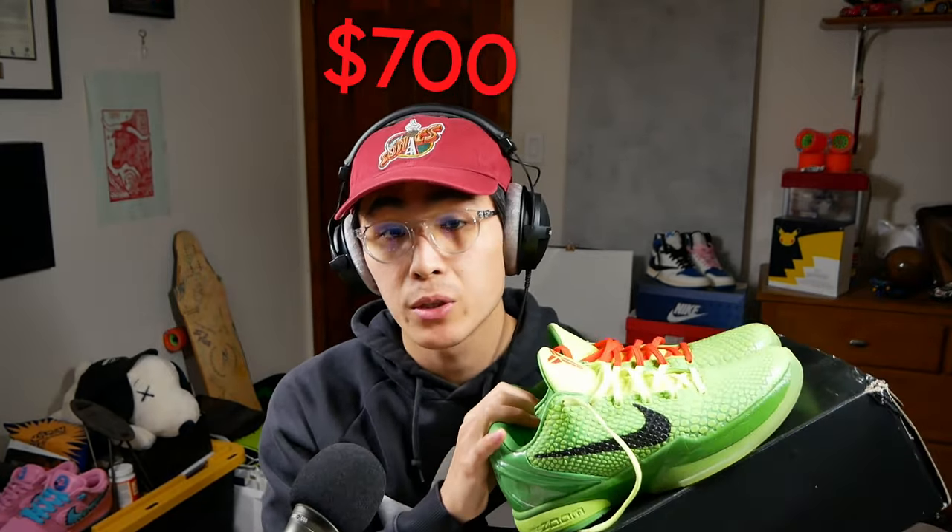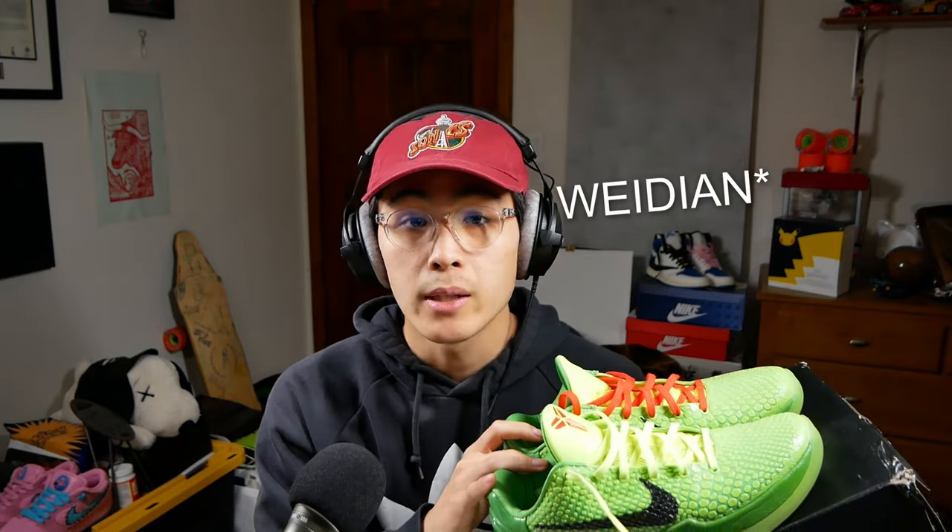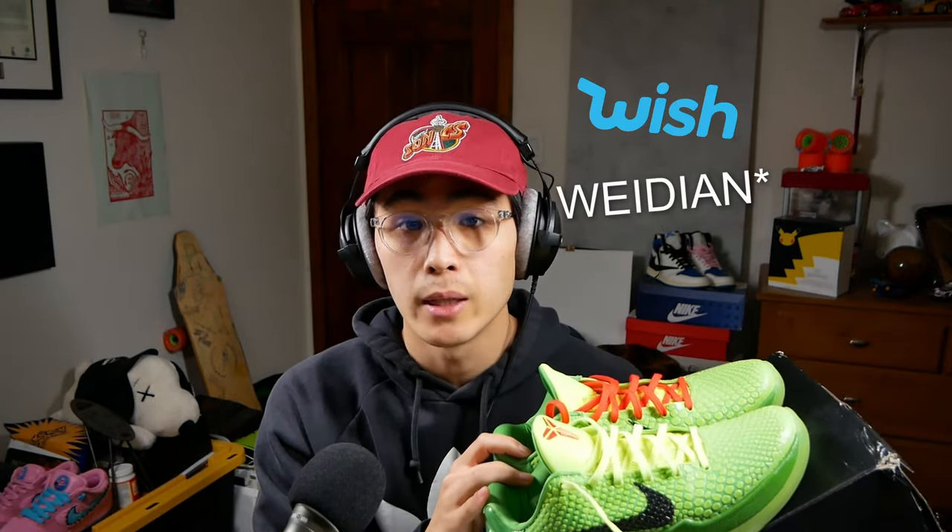As you probably already know, the resale on these is kind of ridiculous. They are approaching the $700 territory, which is a lot of money. So I got these off Taobao. And for those of you who don't know, Taobao is basically Wish, but more gooder.